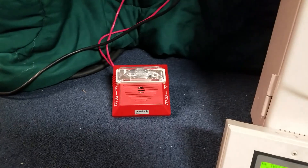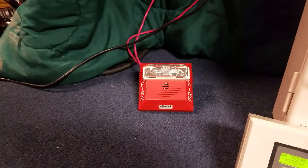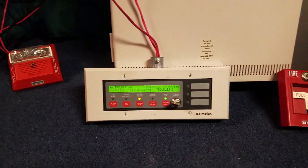The NS4 is going to be coded by the 4010 to Temporal, aka Code 3.